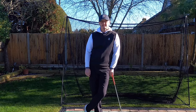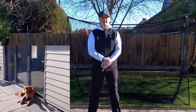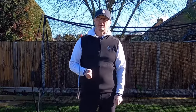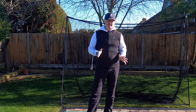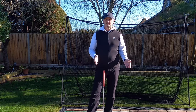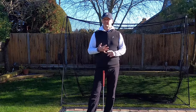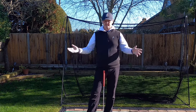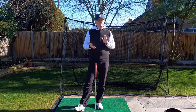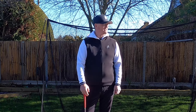Hi everyone, welcome back to another video. My name is Warren Bennett and Trev decided to come out today. We're going to do a video all about getting the steering wheel to the golf swing correct. This concept can help whether you're a slicer, a hooker, a beginner, or an elite player — it's a good all-rounder.